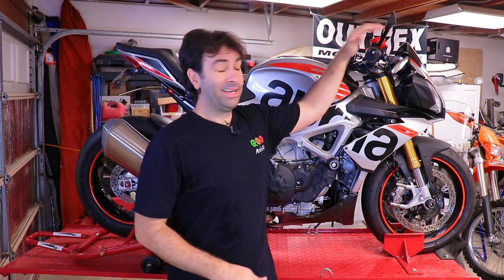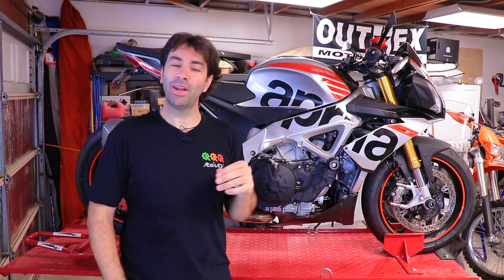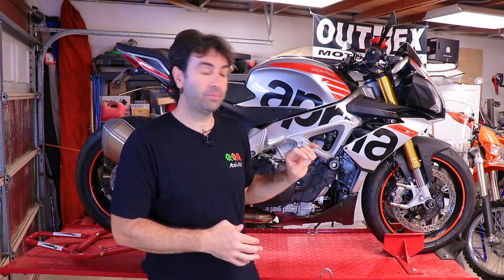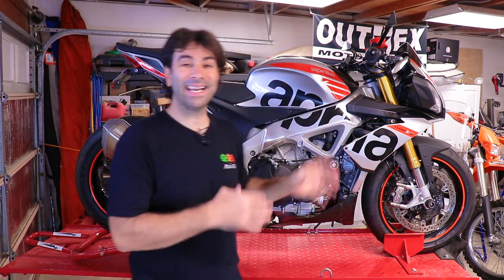Grab the brake lever and give it a couple of pumps. At first the lever will go all the way in, then it will get firmer as the pads move back and touch the rotor — and you're done. That's a 25-minute job compared to a two-week wait at the dealer. On top of that, it's my bike: the brake calipers are going to get cleaned, the bottom of the fork is going to get cleaned.